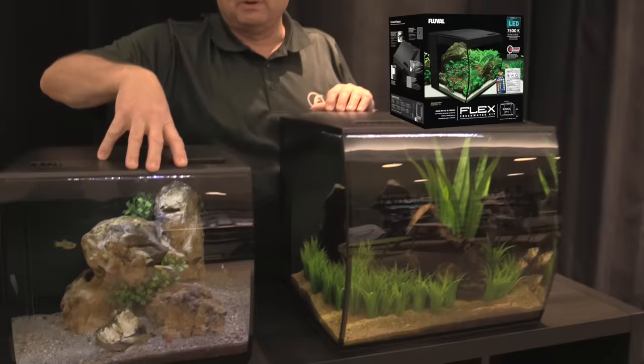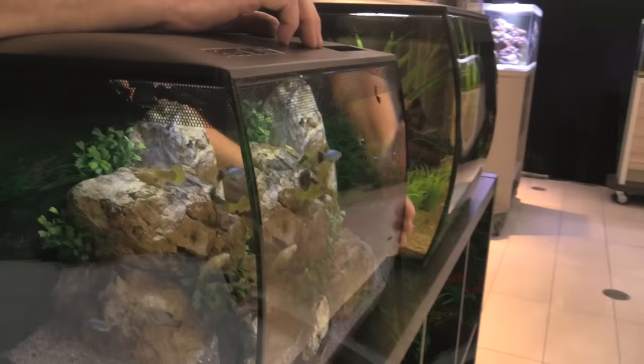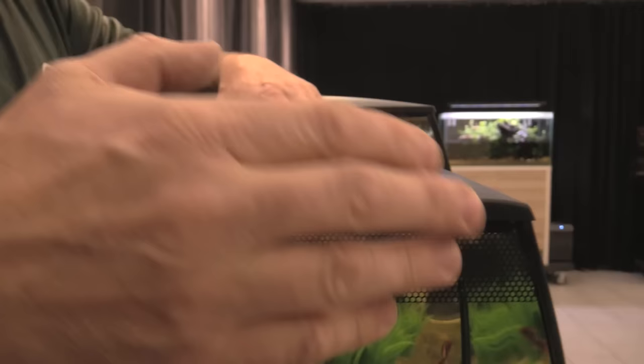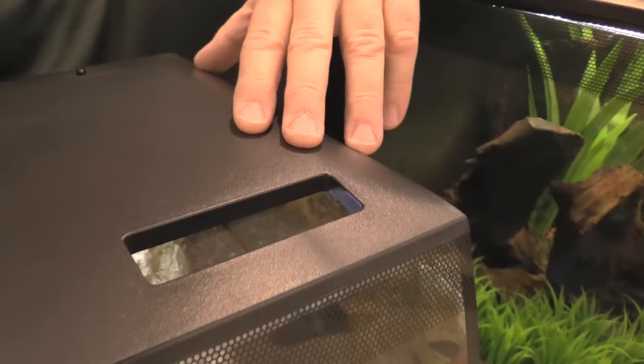If you look at the design, it's really interesting — it's a bow front, but a vertically oriented bow front. It's got a nice smooth look to it, and it flows right up into this styled canopy that actually mimics the flow of what the aquarium is showing you in the front.